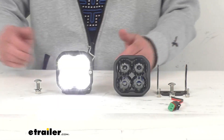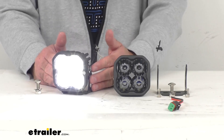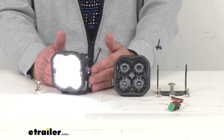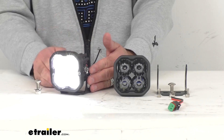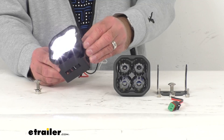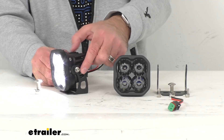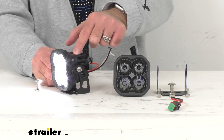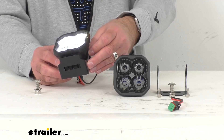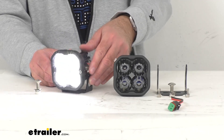These 3-inch LED driving pod lights are going to act as an auxiliary high beam and increase your visibility to keep you safe. I have this light connected to my power source already, and I also have the included bracket installed on this light. You're going to receive the hardware necessary to install the bracket onto the light itself, and then the hardware to install the bracket virtually anywhere on your vehicle. So this is going to be a pretty simple, easy installation.